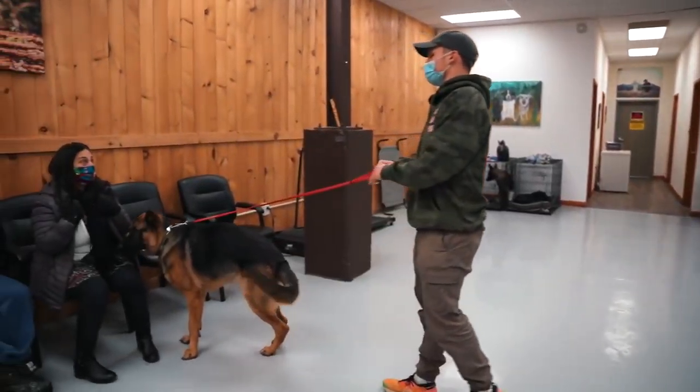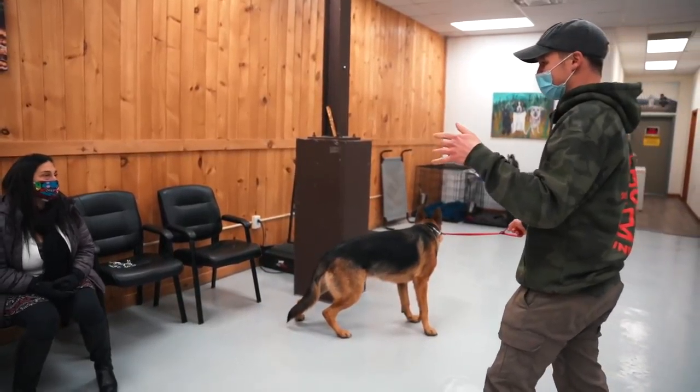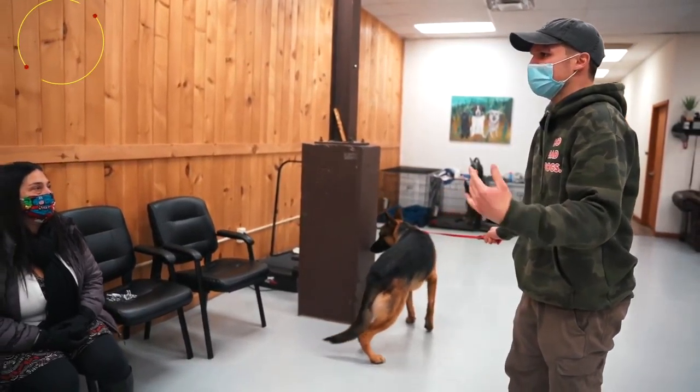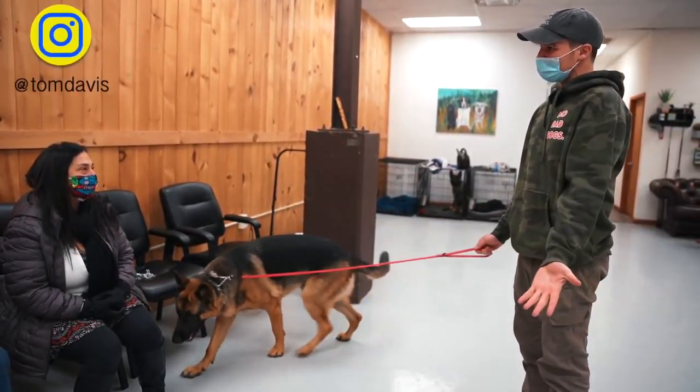Break. Just ignore him — ignore him. The reason why I say ignore him is because he's whining to get to you. He's like, 'Mom, dad, this guy's making me work.'